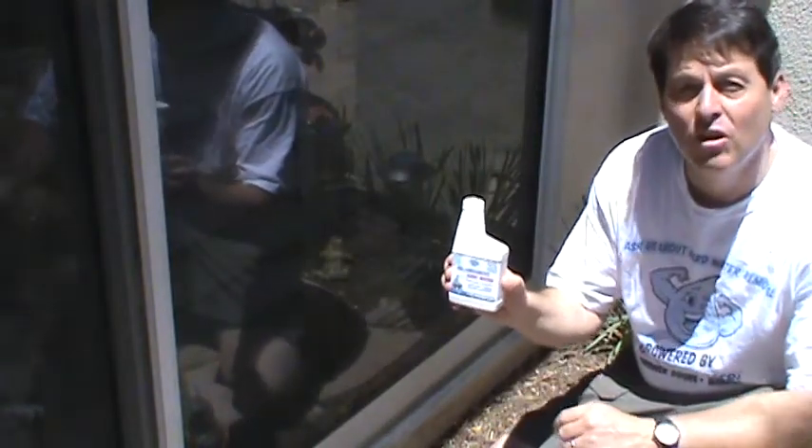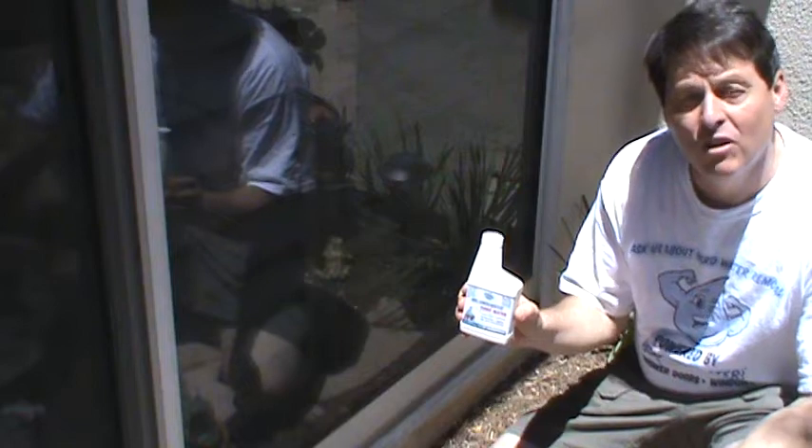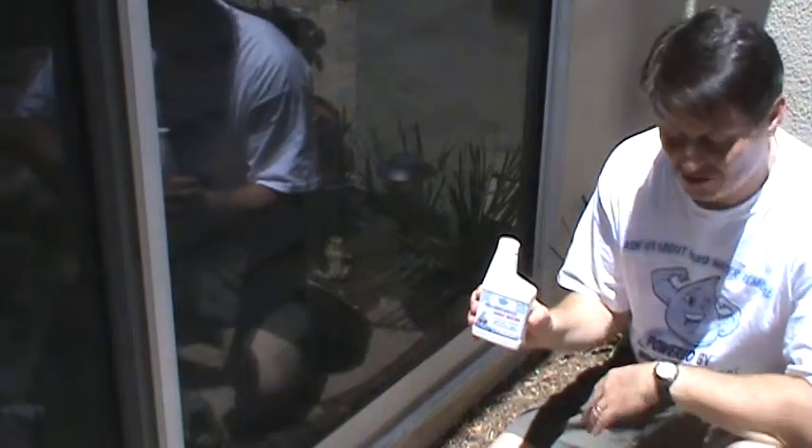Today I'm going to demonstrate how easy it is to use the new Mr. Hardwater protective sealant. Most of you will probably be professional window cleaners, or if not window cleaners, you're probably maintenance guys or homeowners trying to protect the amount of money that you have invested in this glass.